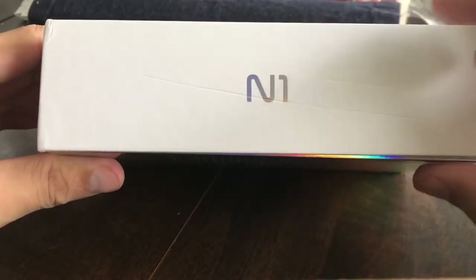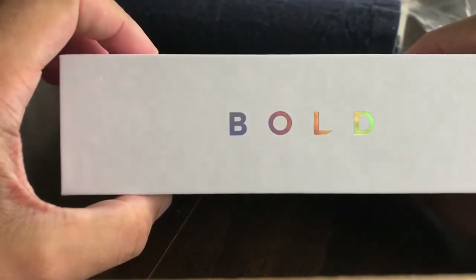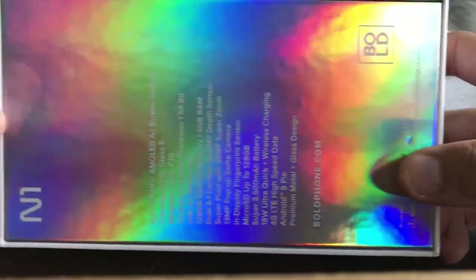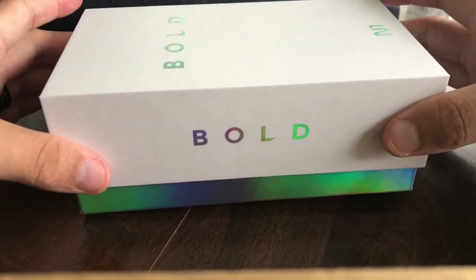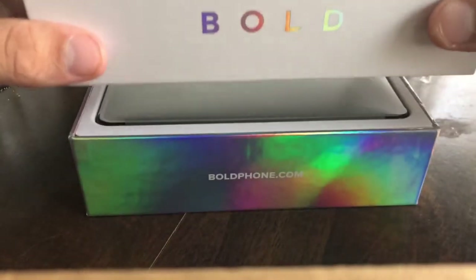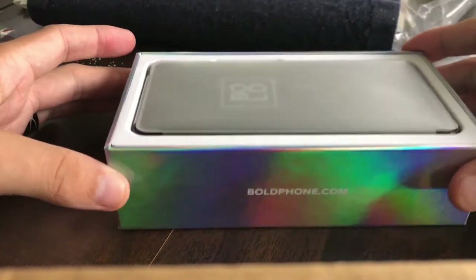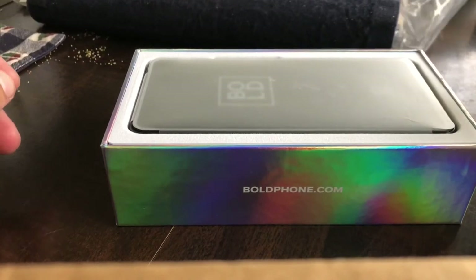The N1 — I kind of scratched up the box a little bit. I don't want to show you that side because it has the phone's personal information. Bold on that side, bold with everything on that side. Nice shiny back here — you have all your information there. Boldphone.com, and this nice kind of blue, multi-colored rainbow pattern material here. Which I think is interesting because the phone itself, as far as I know, is just black.